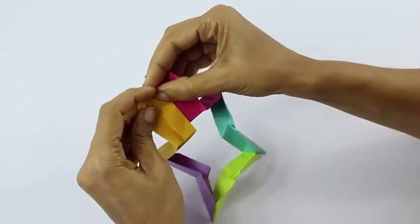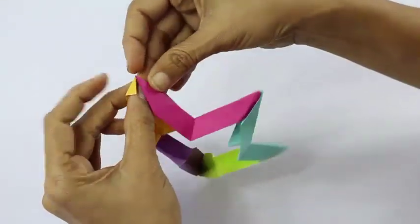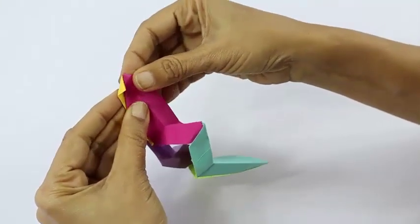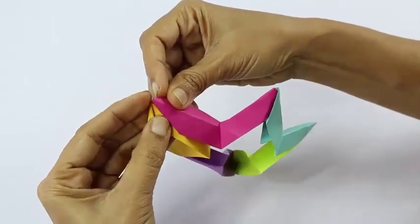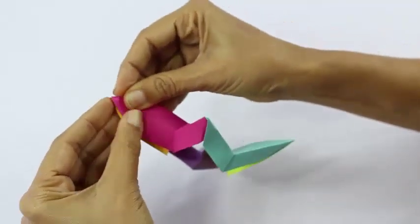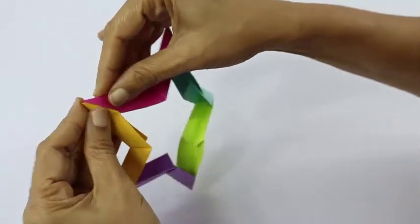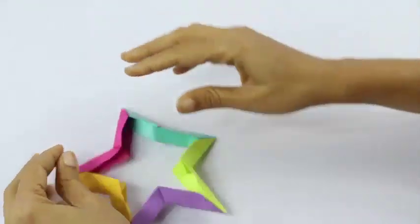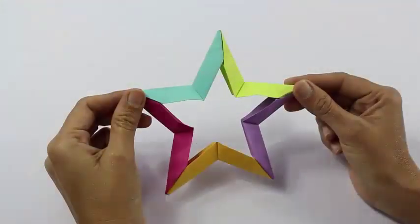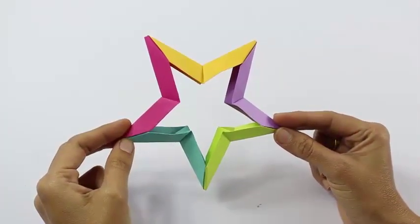And this is the last of them all. Here you tuck the flap inside the pocket of the yellow, and the flap of the yellow goes into the pocket of the red one. Then you fold them into half, and this would make a very beautiful and a very pretty three dimensional star.